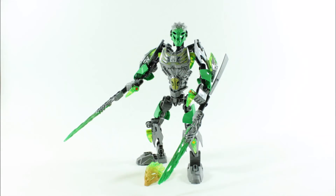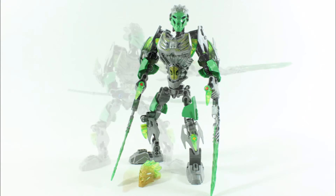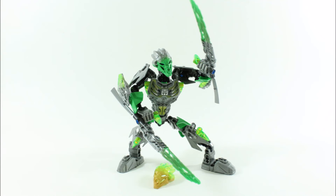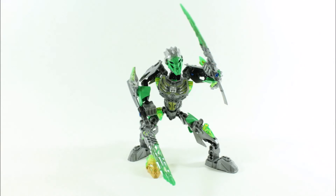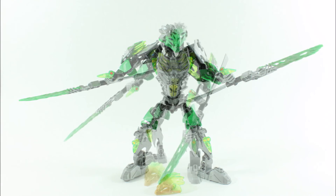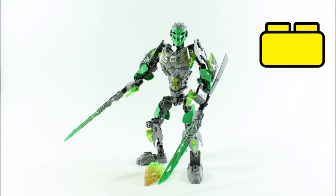On a final note, the Bionicle Lewa Uniter of Jungle is a great price in our opinion. You still get a Toa and its colour scheme looks good with the green, lime green, and gunmetal all over. The razor crystal blades are fun to swing around and we like the golden Unity Mask of Jungle. We do feel the figure needs Uxar to look better and more complete with wings, so you will need to pay for that, but it's worth the final look. We did enjoy the Lewa figure, so Brick Bros UK is giving it a brick rating of 4 out of 5 bricks.